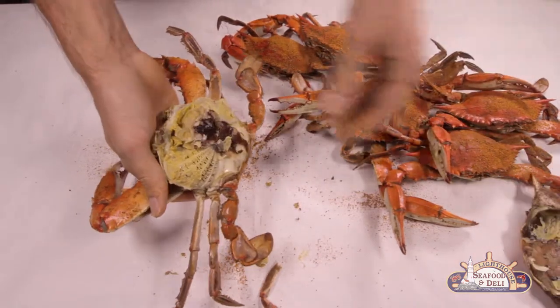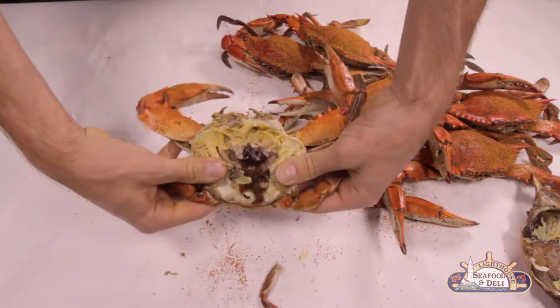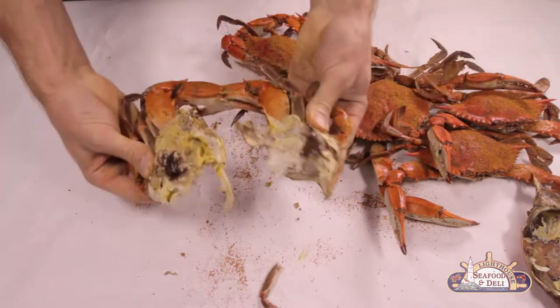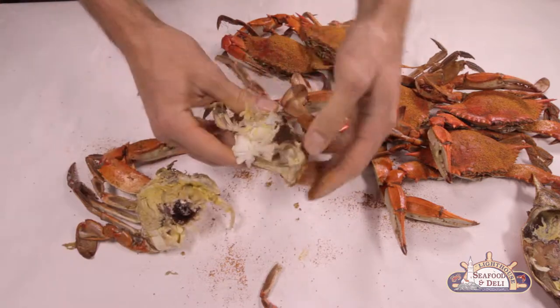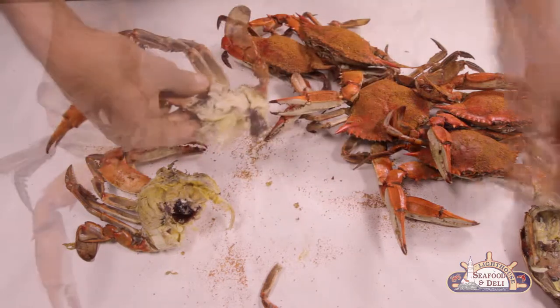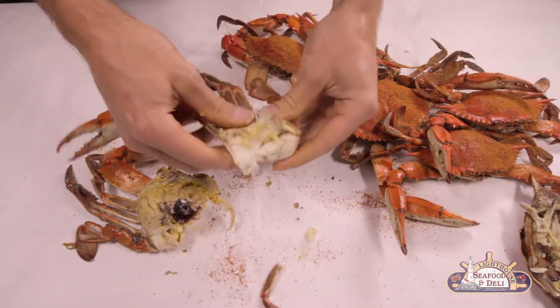Take your hook — or your digits, if ye still have them — pinch toward the center and split them into two. Remove the apron. These here are the lungs. Remove them and the crab's innards. Blimey! Now you've got your crab meat!